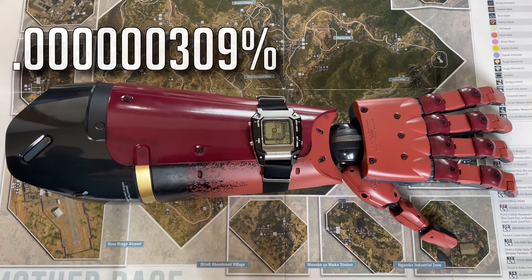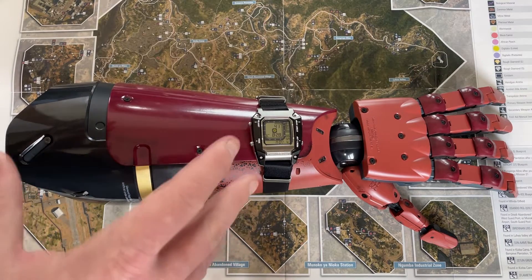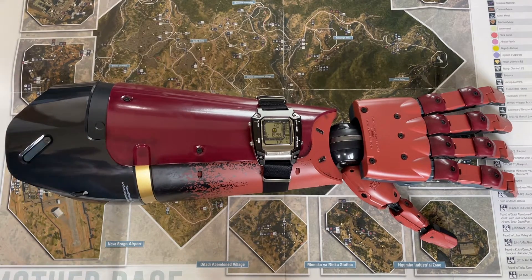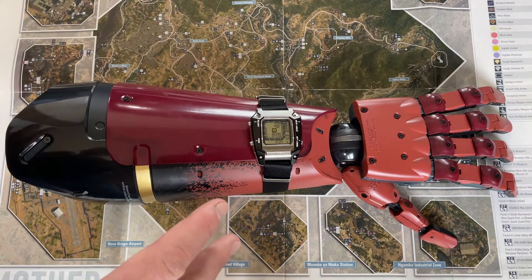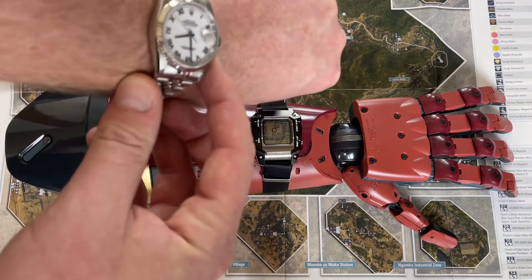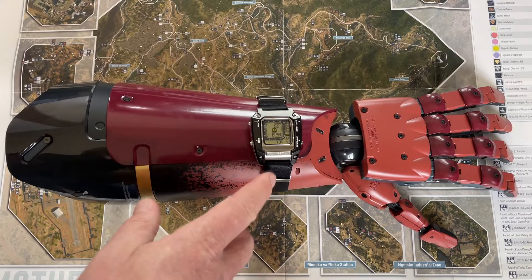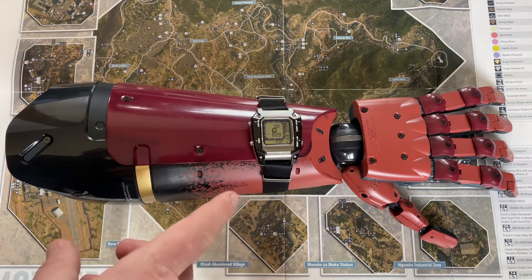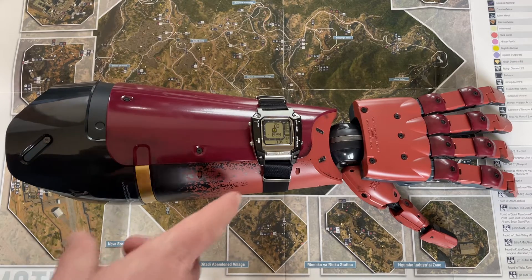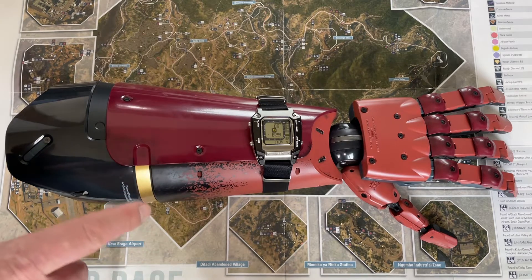Just how cool is that — to own something that rare in the collectors world, with everybody collecting stuff? I own some Rolexes myself, so I'm not hating on any Rolex people. But it's so cool to have something that rare. If you wear that to a bar, nobody is going to have that watch on. And you could tell anybody just how rare it is. That's pretty cool.